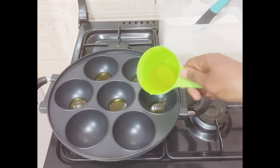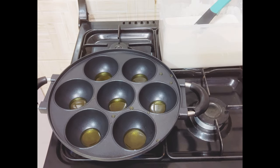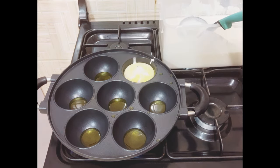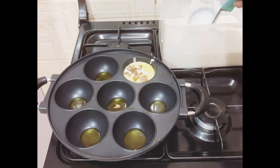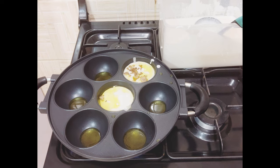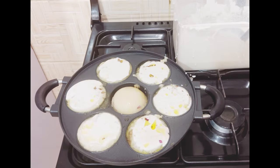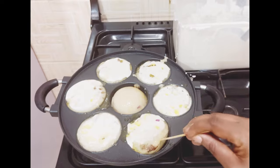In my pan, I'll pour in some olive oil and allow it to heat up, then put in the batter. You can choose to add onions to your batter if you want. I'll be adding some of the minced meat into the batter, then top it up with more batter. Continue the process — put in masa batter, add some minced meat, and top it up immediately to cover the meat.